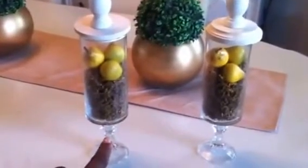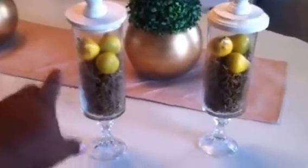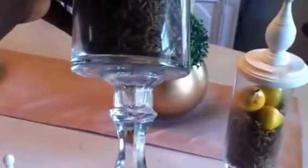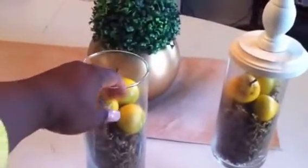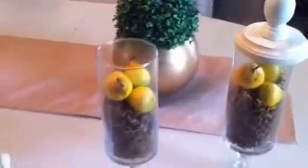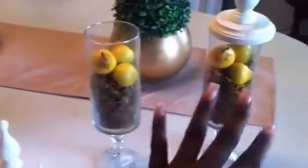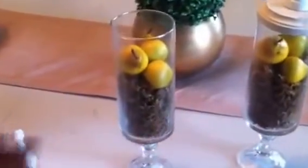I just decided to hot glue the candlestick to the vase — these vases are always at Hobby Lobby. You can see that I just hot glued it to the vase, it's very sturdy. I added the moss and these fake fruit. You can get fake fruit from the Dollar Tree, the little small ones like this. This is actually some fruit that came in a gift basket that I got — I just recycled, upcycled those as well.